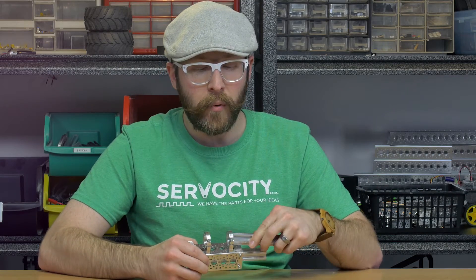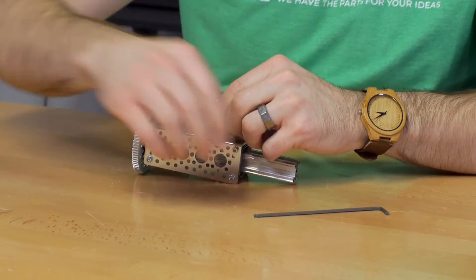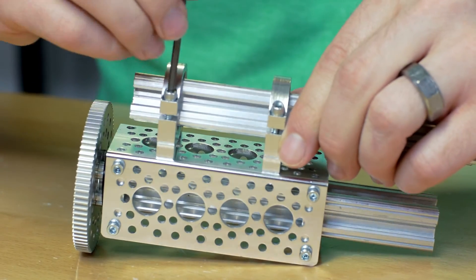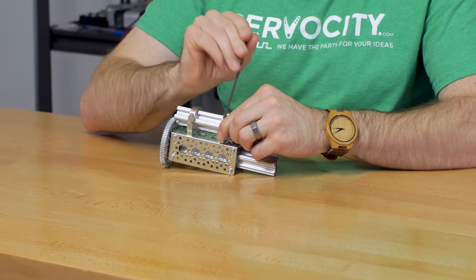It also means that you can put it inside of 1-inch ID clamping mounts like I have on the top of this assembly here, so you can just take and turn that to whatever angle you need for your application and lock it in nice and tight.